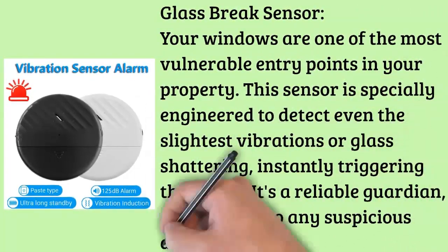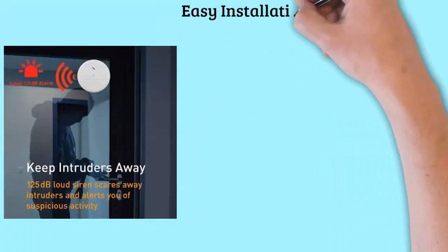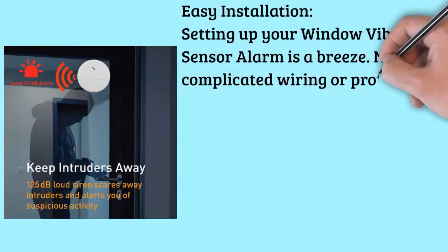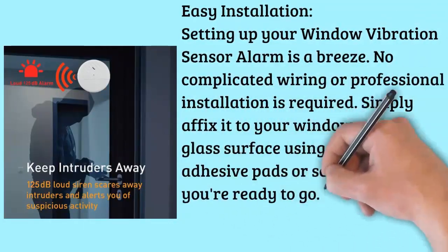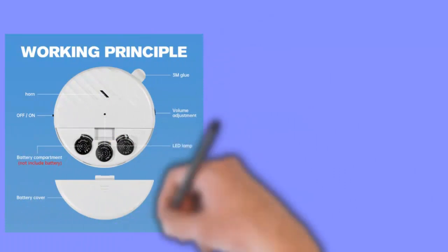Easy installation. Setting up your window vibration sensor alarm is a breeze. No complicated wiring or professional installation is required. Simply affix it to your window or any glass surface using the included adhesive pads or screws, and you're ready to go. It's a DIY security solution that anyone can install.